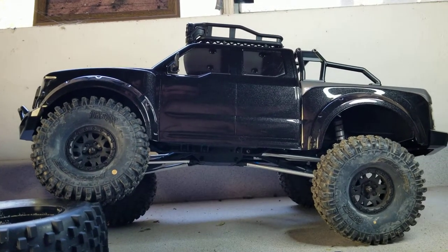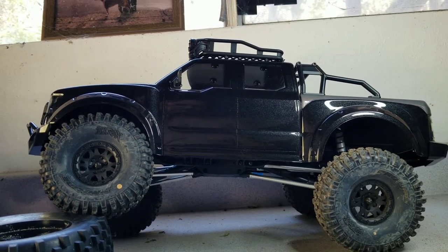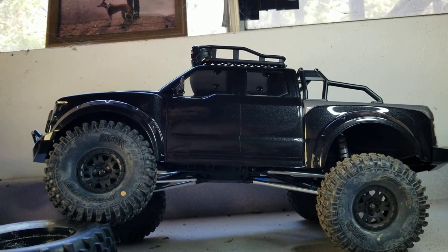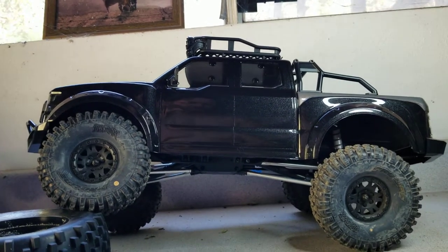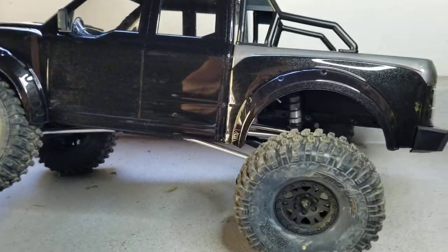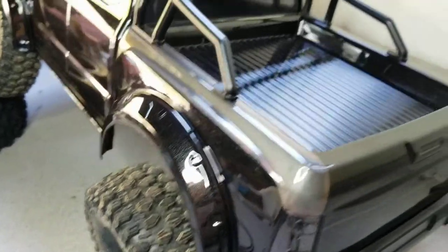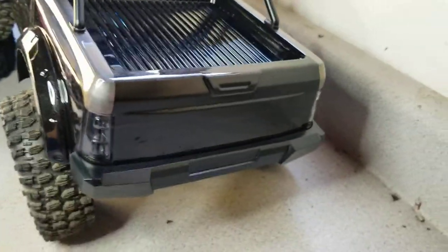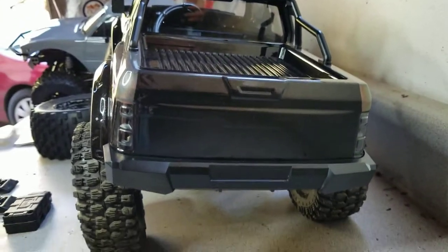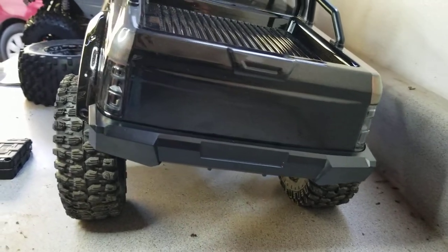I'm always going to keep modding it, so first off I thought I'd show the outside. These are some Proline Hyrax tires — not the ones that come in the kit. As you saw before, the ones that come in the kit are a little bit smaller. I just thought I would show these off.